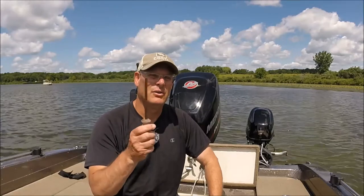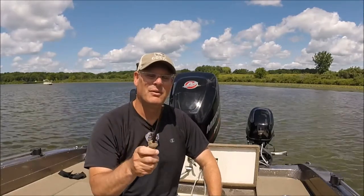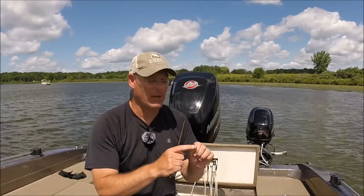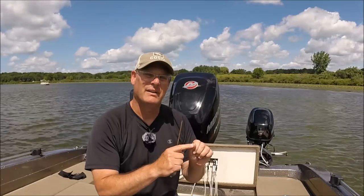Long story short, we came in with four bass and finished 11th in that Midwest Open out of about 70 boats from eight different states. Had we caught that four-pounder we would have been in the top five or six, which would have qualified us to the national championship at Kentucky Lake that year. So have a hook sharpener in the boat and use it — I always check my fishermen's hooks against my thumbnail to see if they bite in a little bit; if they do, they're good to go.